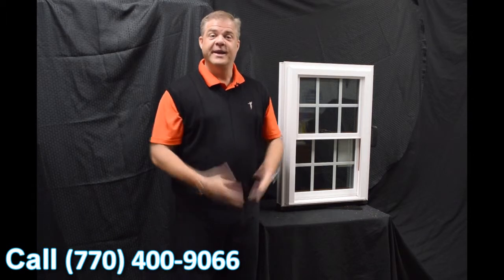Hi, I'm Tyson Schwartz, Vice President of Sales and Marketing for Softlight. Today I wanted to talk about Zen Windows and the Lotus Window.